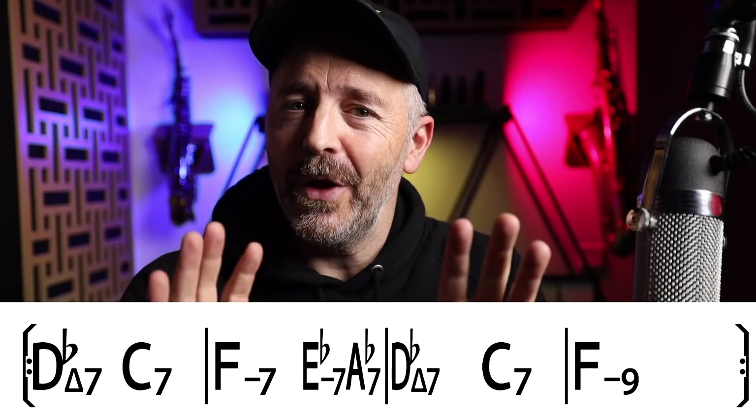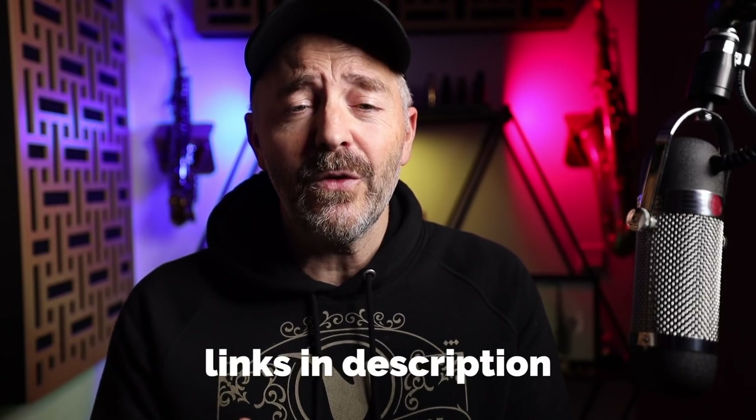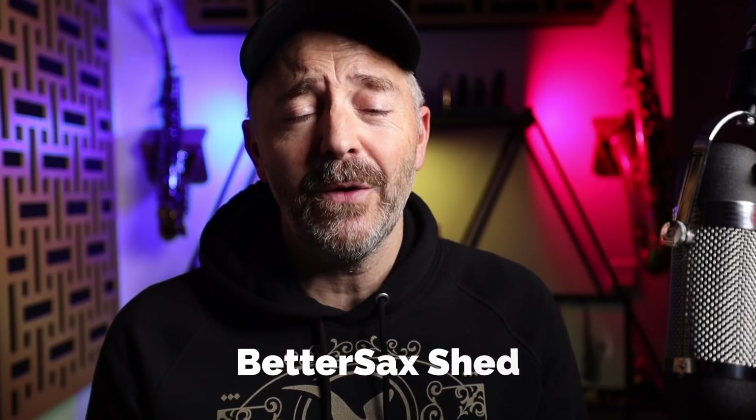They're all seventh chords, but do not be afraid. Throughout this video I'm going to be referencing a bunch of concepts which I've already covered in other videos — I put links in the description to some videos I suggest you watch to dive deeper into those concepts. Many of those include free PDFs you can download from the BetterSax Shed, also linked below. The backing track comes from bettertracks.com, a fantastic resource for great backing tracks for practice and performance.